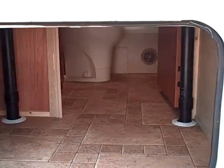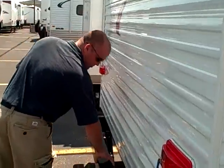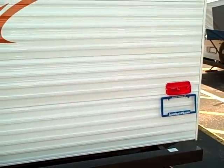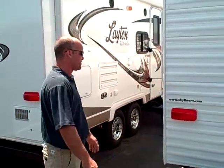More storage back here. If you come around here, it is a squared off tube bumper — you can put your bike racks and stuff like that on that. A really important option on a smaller trailer is the radius roof. You always want to make sure it has a radius roof so the rain will get off the roof and doesn't puddle up.